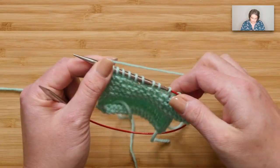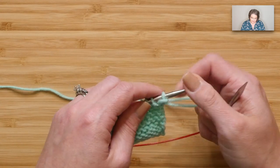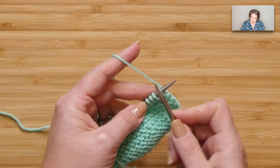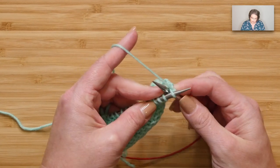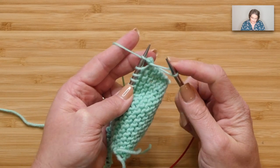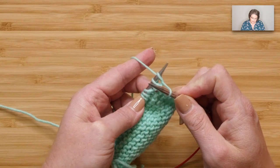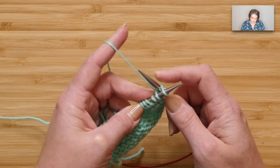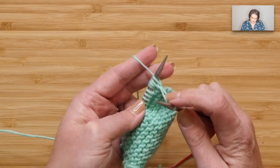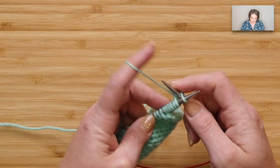At the end of that row, turn your work — you now have an extension on one side, and you need to cast on again for the other side. This time, hold the yarn in your left hand; it's the same process, just with the yarn in a different hand. Go between those stitches, yarn over, pull through, extend, swivel, and scoop. The number of stitches you cast on on this side will be equal to the number you cast on on the opposite side.